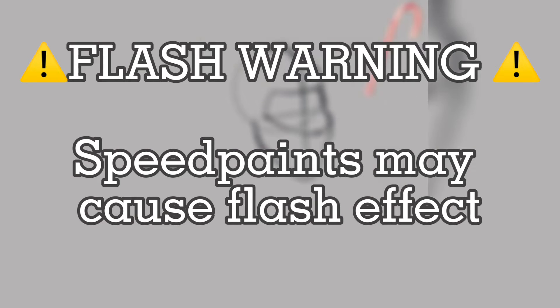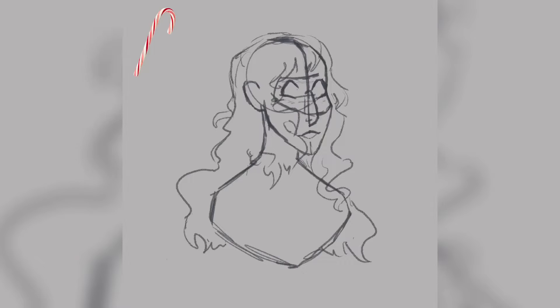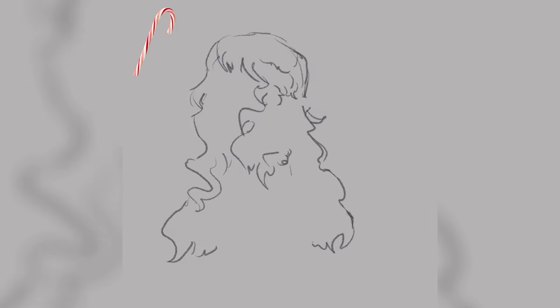Hello everyone and welcome to today's YouTube video. You can call me Briar and if you read the title you will know that in today's video I am going to be taking a candy cane and trying to design some sort of goddess or mythical creature out of it. I thought this would be a fun idea because I've been wanting to do some sort of holiday or Christmas themed video but I also wanted to draw some sort of goddess mythical creature type of thing because I haven't done anything like that in a while.